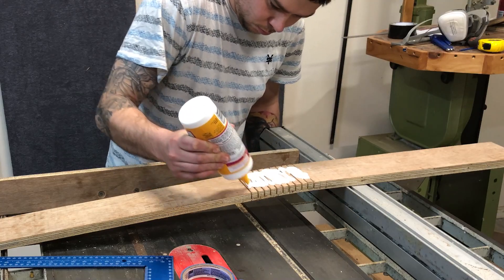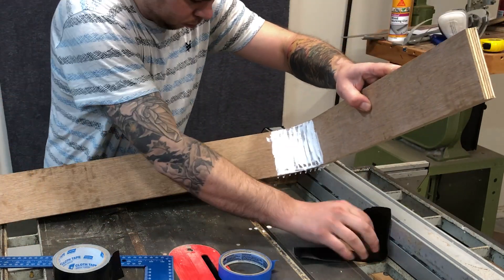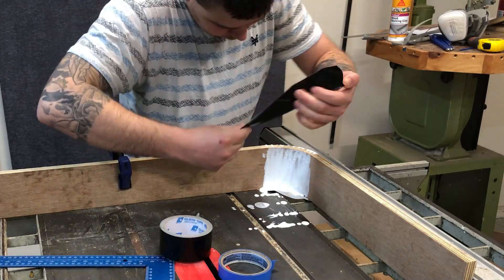Now I said each corner because clearly I didn't learn from my mistake — I did it again. I'm using my fence here as a guide to get that 90-degree bend, and it honestly wasn't too hard to clean up with some coarse sandpaper.